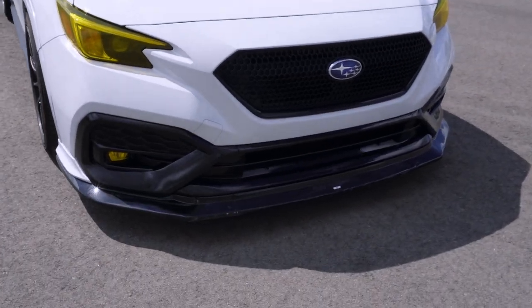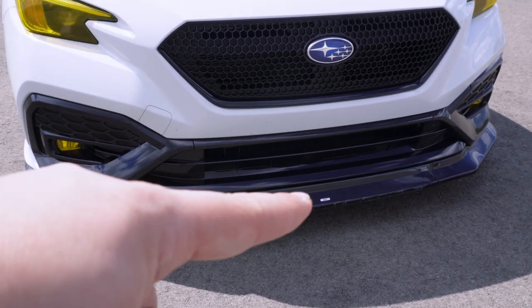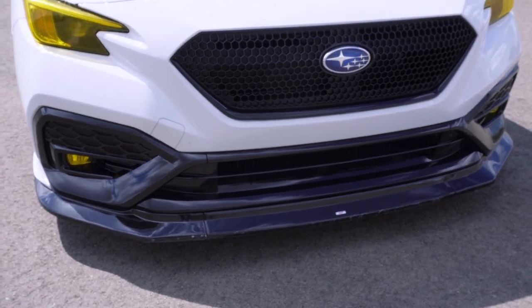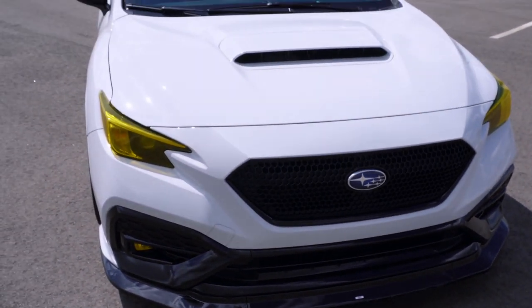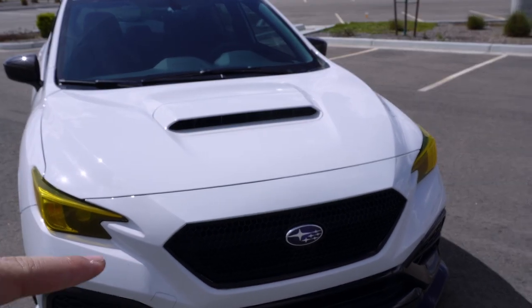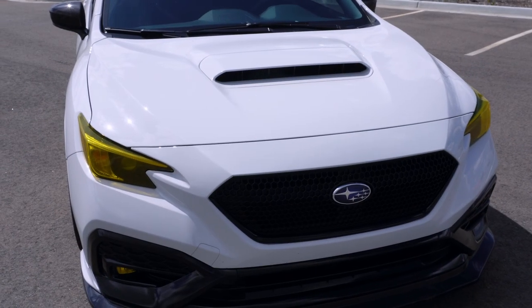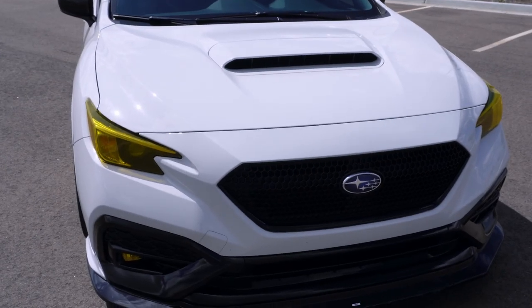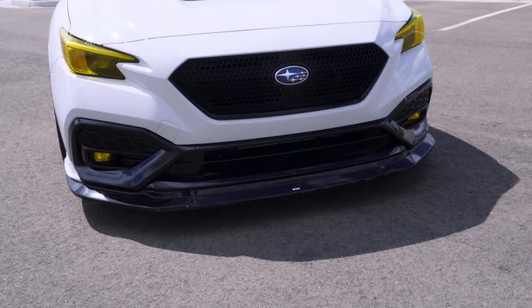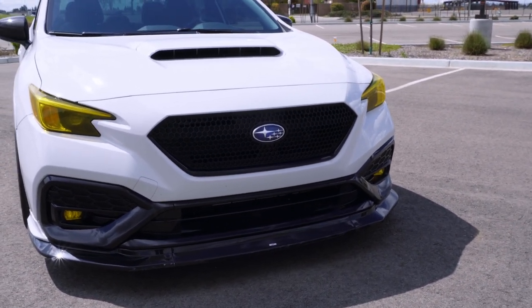Here's the Aeroflow Dynamics V2 front lip, and I went ahead and put a little STI emblem on there just to make everybody mad because I think that's fun. The car is PPF ceramic wrapped on the hood and the front bumper. The headlights are wrapped in a vivid yellow tint from Amazon — I can link to that — and I had the professionals cut and apply it in two pieces. The fog lights are the same story.